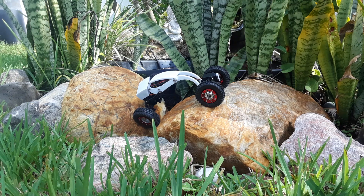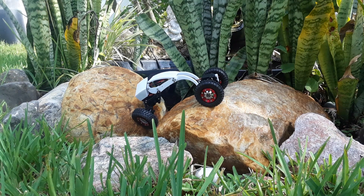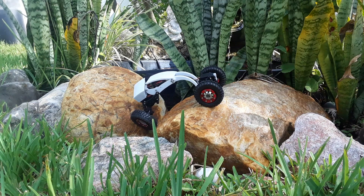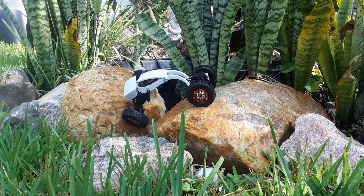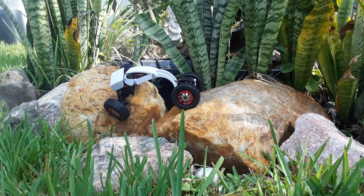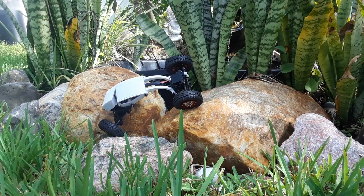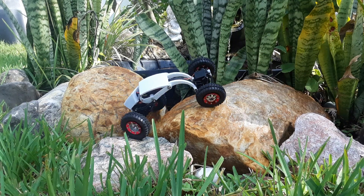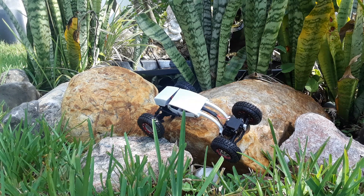Right there you can see the difference in not having the articulation in the back — the back wheels are lifting a little bit. That's quite a bit of lift, so that's going to cause us to have to come up with a different plan for this rock.